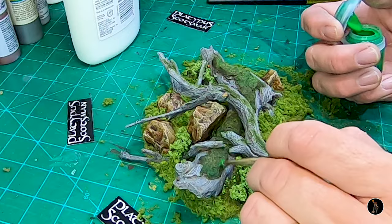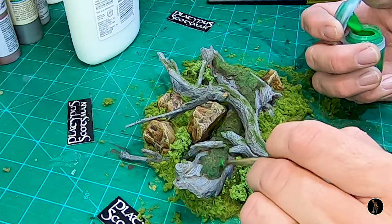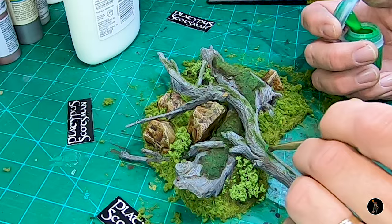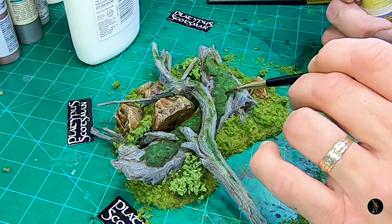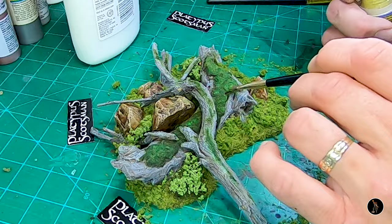I'm going to dry brush a little Warpstone Glow. I'm stippling a little bit of Zimisi Desert. Part of the reason I do all this stuff too is cause I'm learning as well — I've never done this before. I want to see what works because I have other projects down the road that I can apply some of this to. That's kind of why I do some of the things I do.